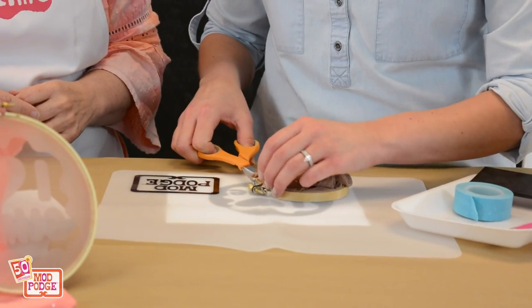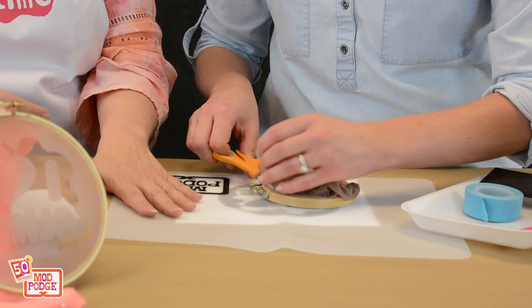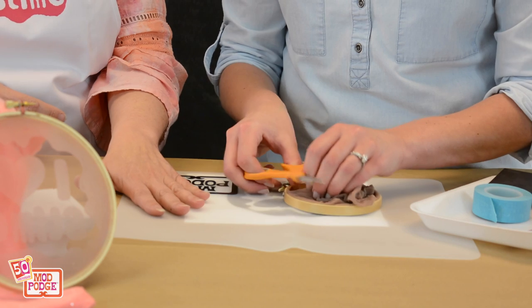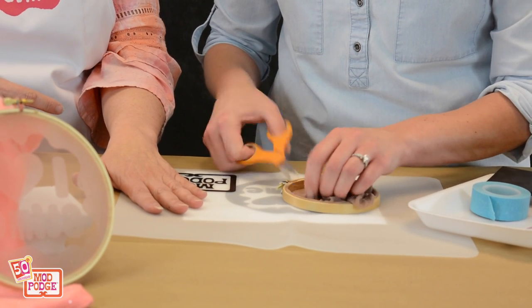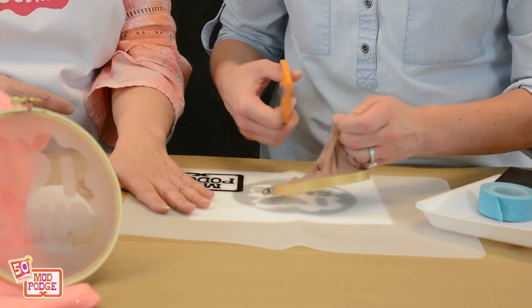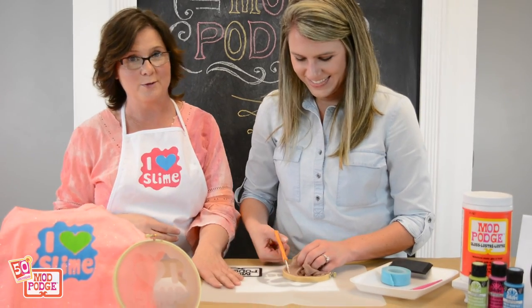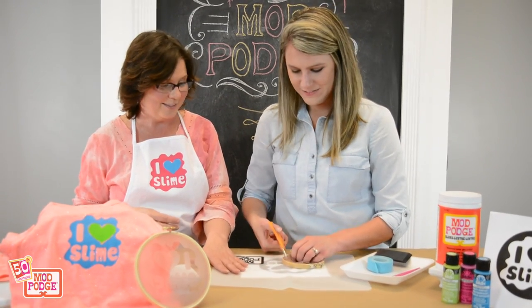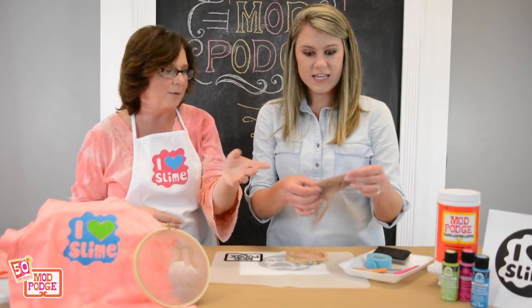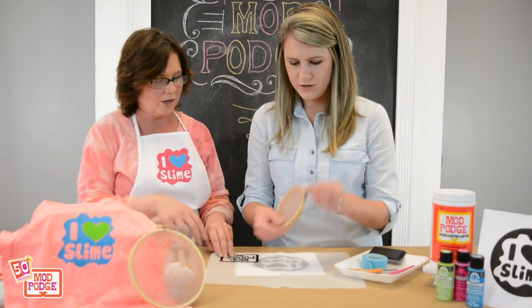The Mod Podge silicone mat is excellent for this method. You can use wax paper and it works just as well — we test everything here at Fun with Mod Podge, so I go ahead and make all the mistakes for you. Because I have Mod Podge at my disposal, it's really fun. Now you can make another one with that — we're going to put that in our little stash over here.